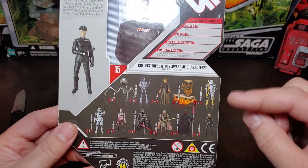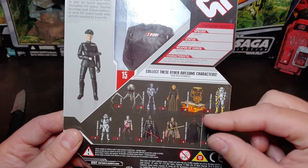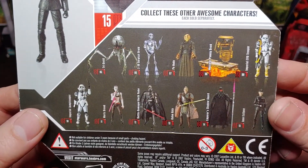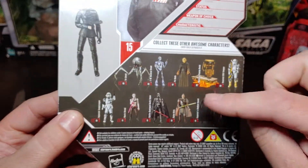Right here, a couple other figures — a familiar Shadow Guard, a couple other figures in the lineup, and that Darth Vader. I think he might be next on my list. He's going to at least go on the list. I need to get that figure.